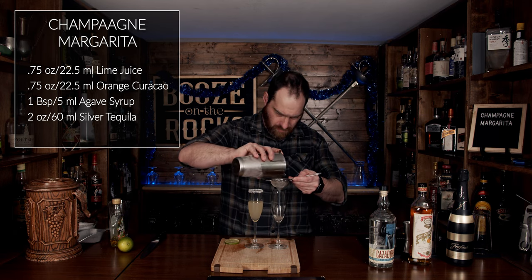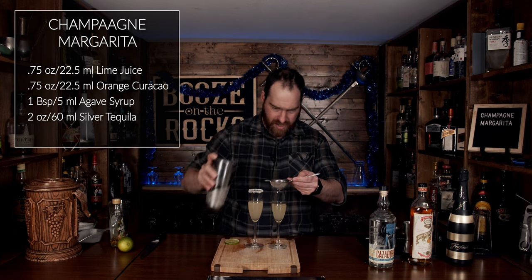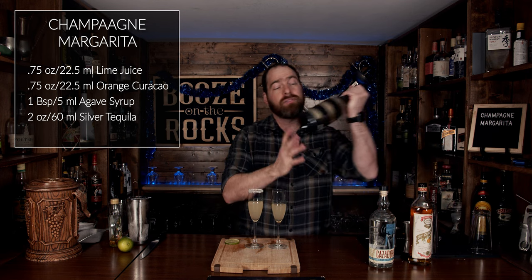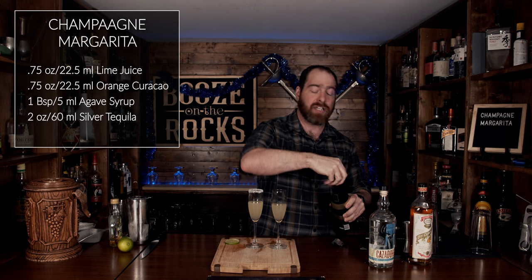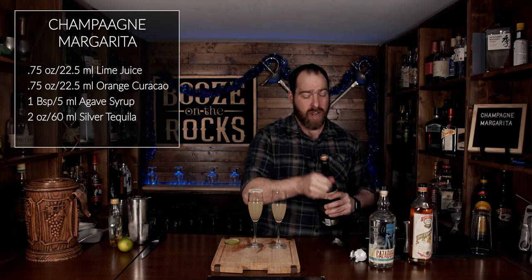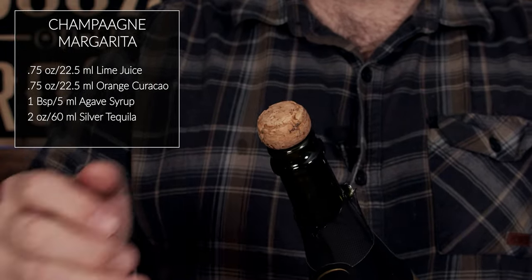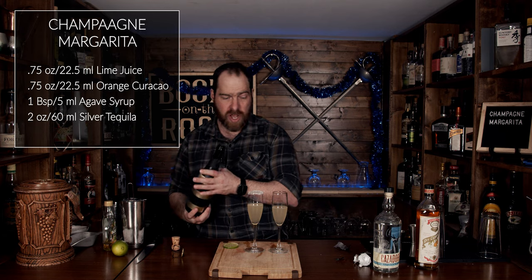Look at that — absolutely fantastic looking in color and you can smell it. Now we are going to top these with about four ounces or 120 milliliters of your sparkling wine or champagne of choice. In this case I'm using a Freixenet — this is a Spanish Cava, it is a brut which means it is a little bit drier. We'll just pop this open: use six twists to release the cage and then twist the cork. And then we'll just top it off.